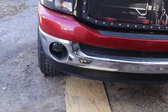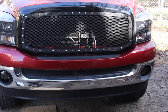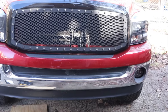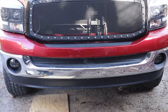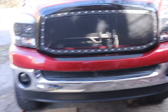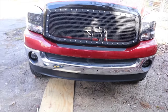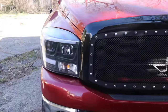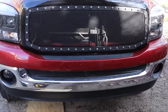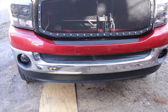All right, fog lights are installed and it just looks so much better — look at that. It looks so much meaner. Those little details make a big difference. Just like the headlights, the grill, and the fog lights — each one makes a big difference to the front of the truck.